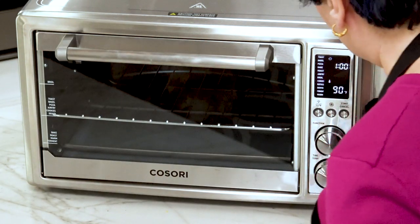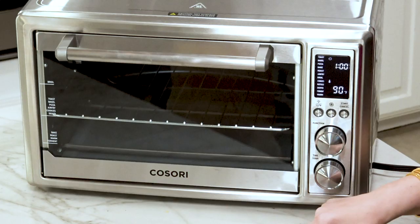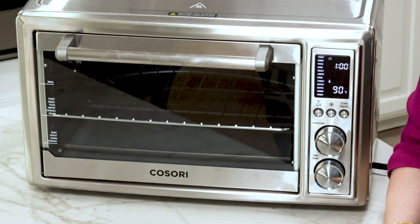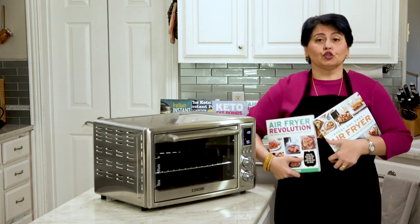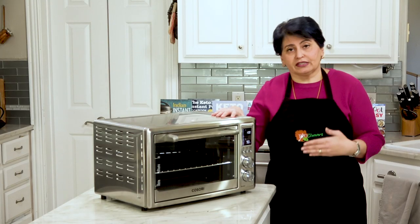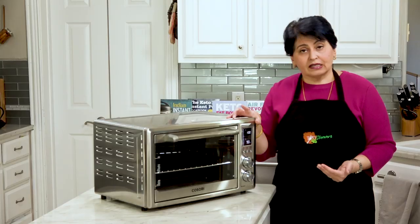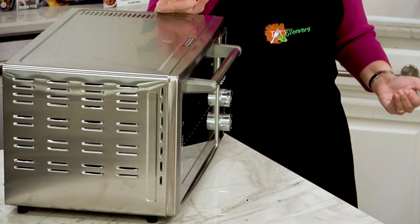You can switch between Celsius and Fahrenheit, turn the fan on and off, and press start/cancel. One thing you have to deal with: when you turn it on, it automatically starts to preheat. That's good for recipes that call for preheating, and this oven preheats in two to five minutes depending on the temperature. However, when it finishes preheating, it doesn't automatically go to the cook cycle — it annoyingly keeps beeping at you until you press Start again. I don't love that.